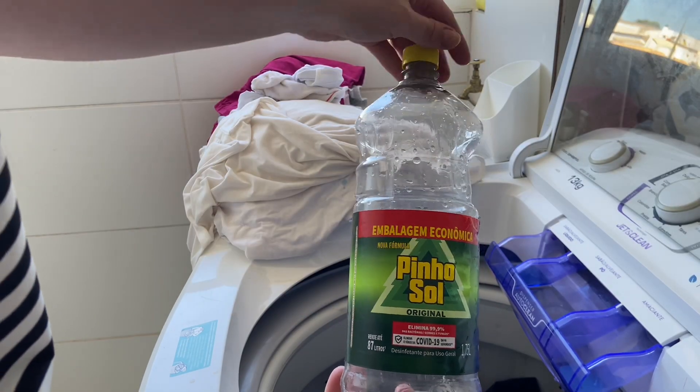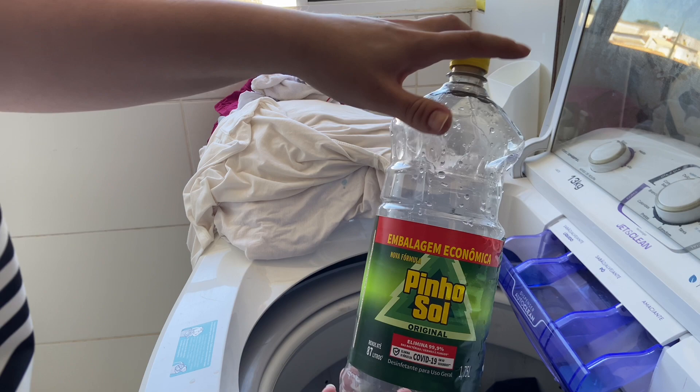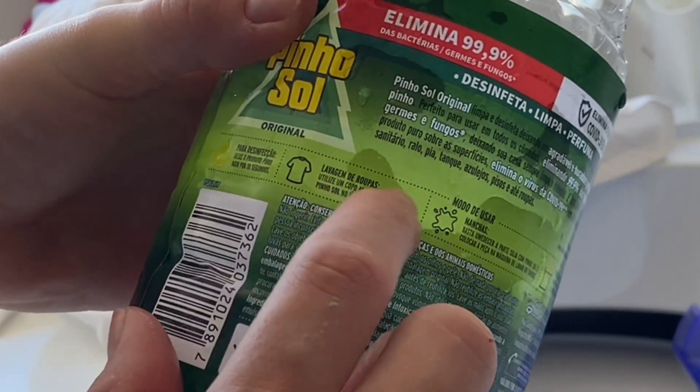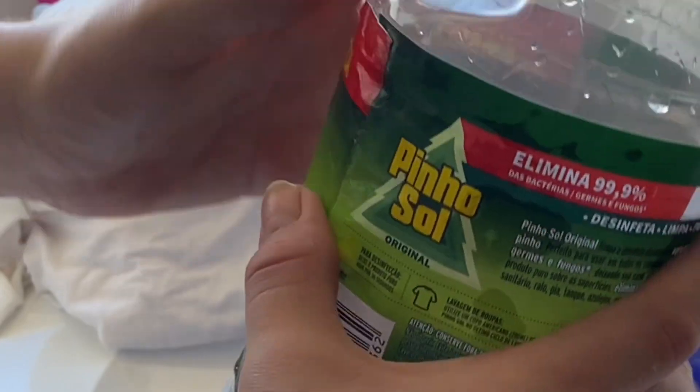Another product I love using in every wash — my stock ran out, and today is monthly shopping day, so I'll restock. I use this one and it has to be the original, because it needs to have the indication for laundry use, so there's no risk of staining the pieces.